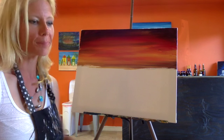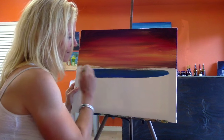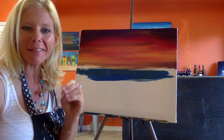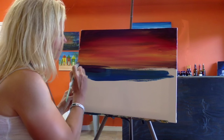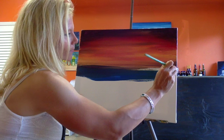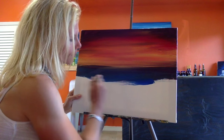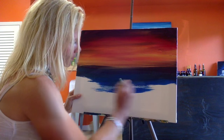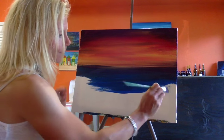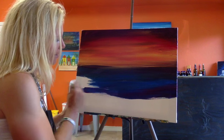Now that I've got my sky done, I'm going to work on my water. I'm switching out to blue. If you notice, I haven't cleaned off my brush, because I'm actually going to mix in some of that purple into my blue — it's a night scene, so I want my blue to be really deep and dark. I'm adding some blue in there and some red, giving it some purple.